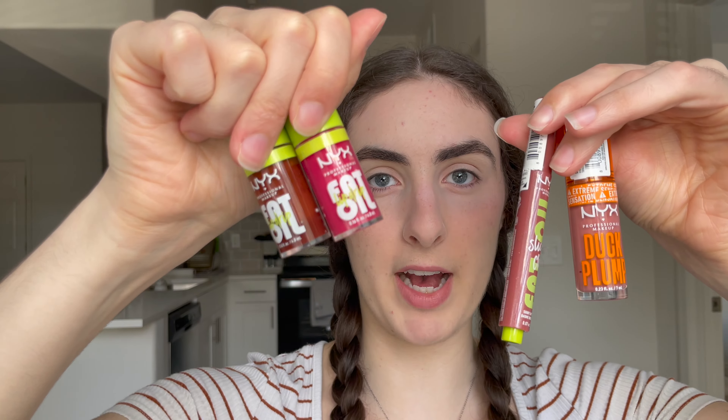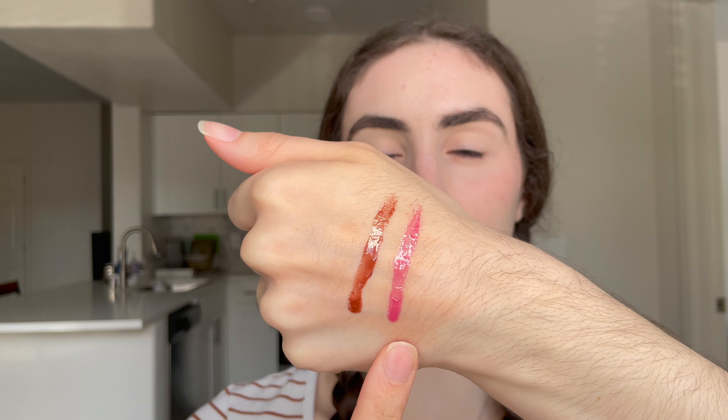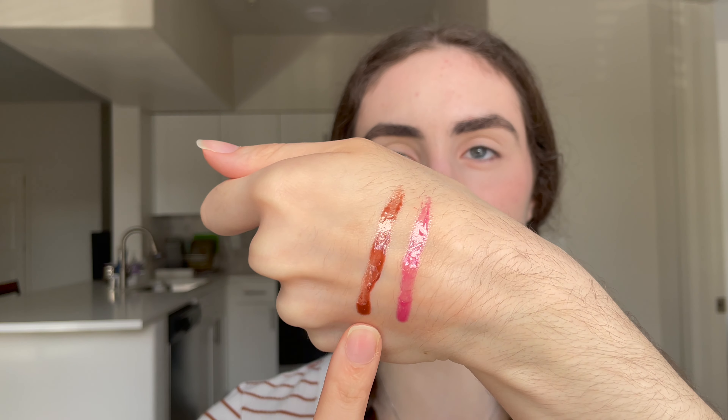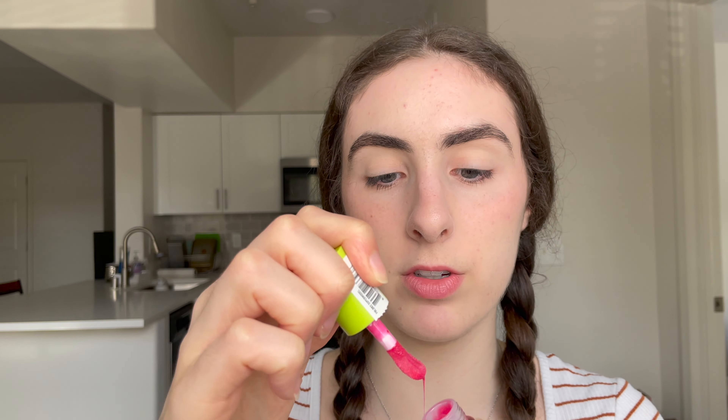We have three lip products to try: the Fat Oils, the Fat Oil Slick Clicks, and the Duck Plump. The Fat Oil shades I have are Supermodel — a hot pink with glitter — and Status Update, a rosy brown that sheers out really nicely, which is actually my favorite shade. Since I put pink on the cheeks I'll try Supermodel. It's very hydrating and moisturizing — thicker in the tube but thins out on the lip into a very nice nourishing gloss.